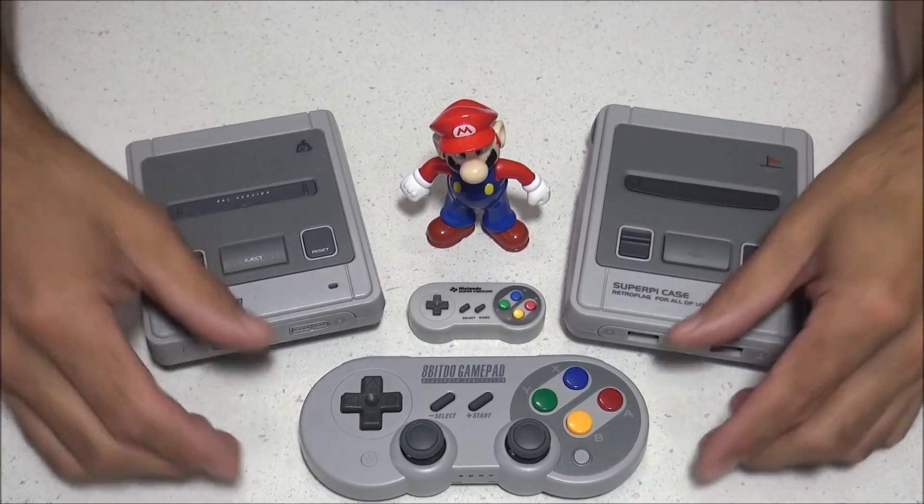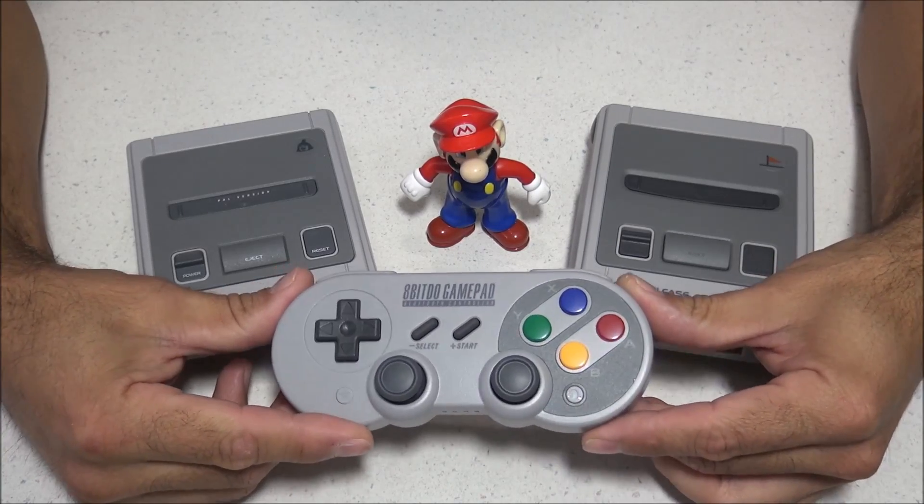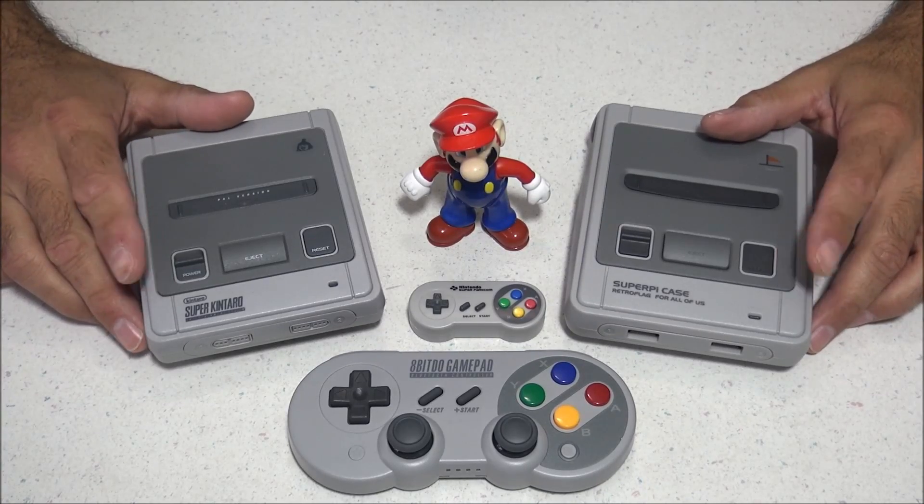This controller is compatible with all types of devices, including the Nintendo Switch, Android, Windows, Mac, RetroPie devices such as the Raspberry Pi 3, and the Android XU4 — and the list goes on.